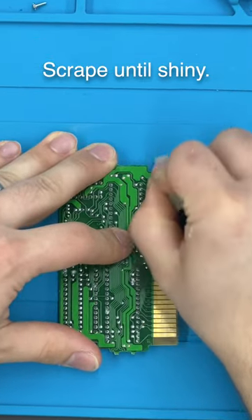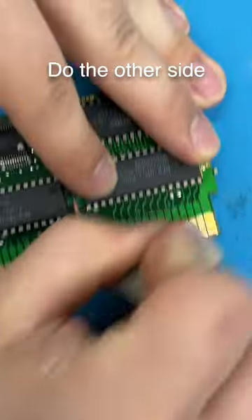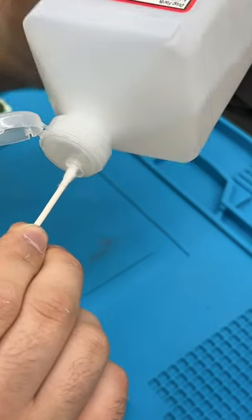Then you wanna scrape the pins until they're a bit shiny. Then get a Q-tip wet and clean off any of the debris. Over time, the copper pins oxidize, which can cause issues, which is why we're scraping that top layer off.